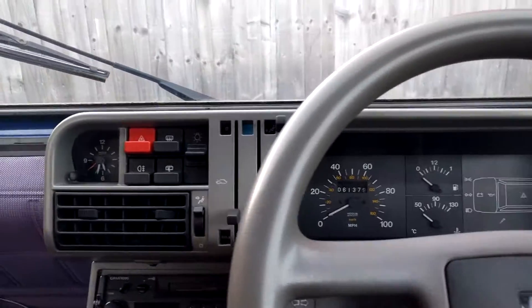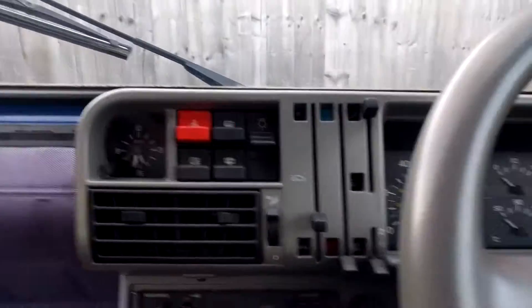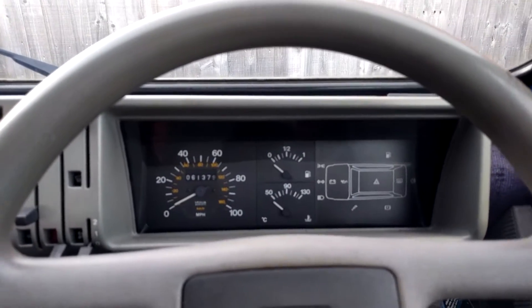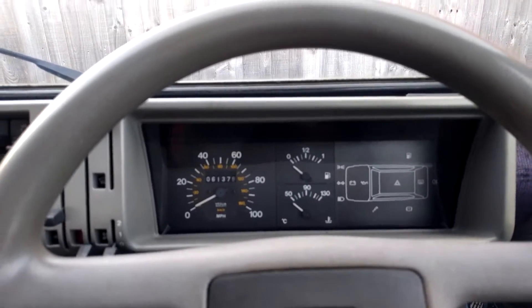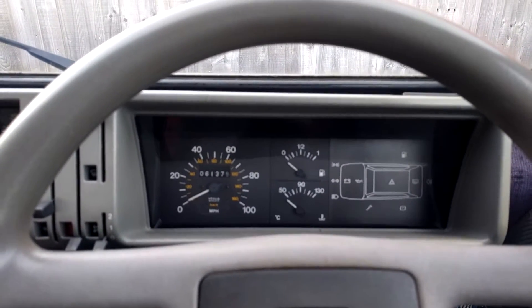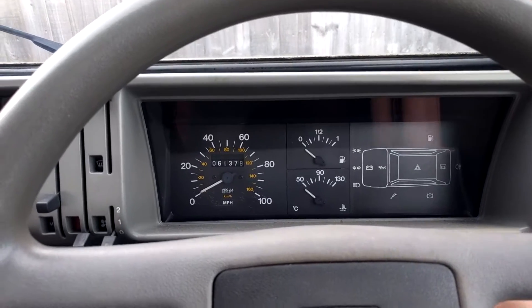Good afternoon, this is Fiat Panda Man, and this is a tutorial that nobody asked for, nobody wanted, and probably nobody will need. This is a Fiat Panda Selector 1.1 with injection. The engine is a standard FIRE engine.